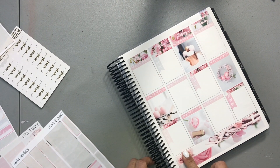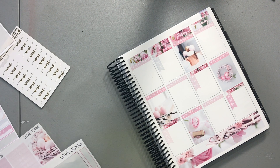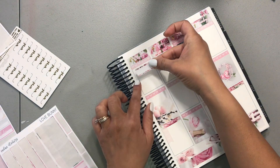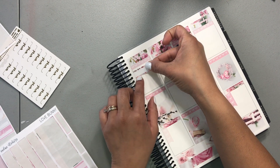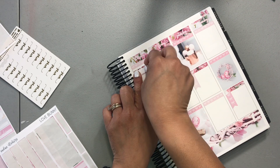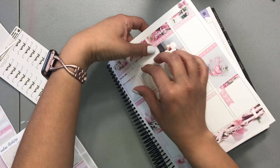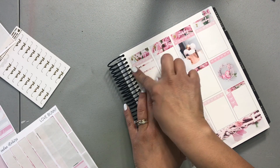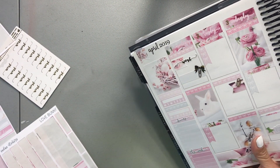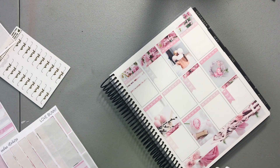Thursday — my son has dance again. He has dance on Thursday from 5 to 9. I'm going to mark it with the bow and paper clip again. This is competition rehearsal.